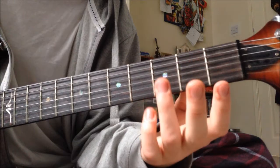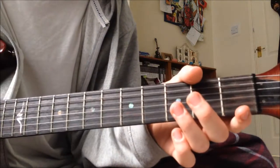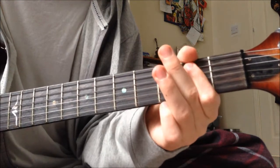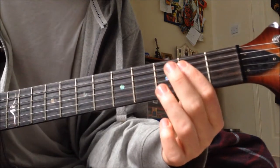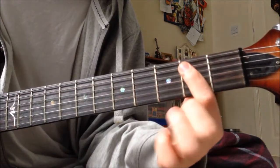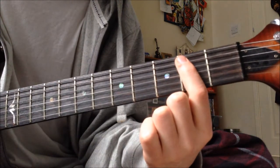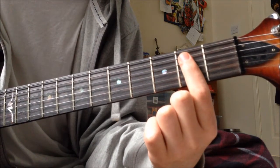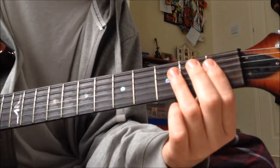I'm going to call them E, A, D, G, B, E — just because that's how I know them and it'll be easier. So that's 3 open. And then 3, 2 on the A, and then open 2 after the more chugs on the low E.